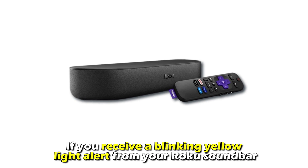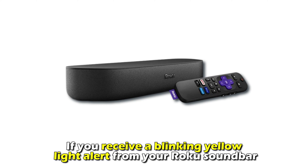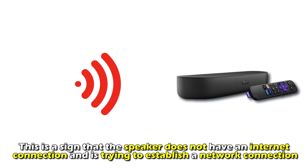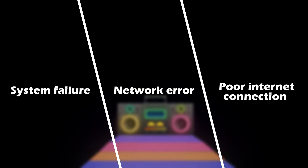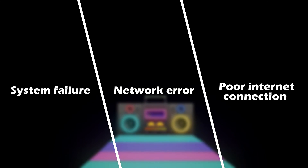If you receive a blinking yellow light alert from your Roku soundbar, this is a sign that the speaker doesn't have an internet connection and is trying to establish a network connection. The following are some of the common reasons for the alert: system failure, network error, or a poor internet connection.